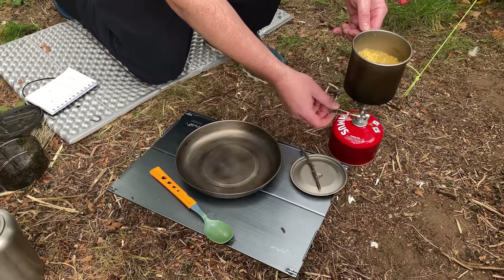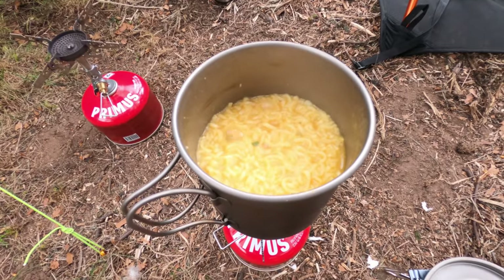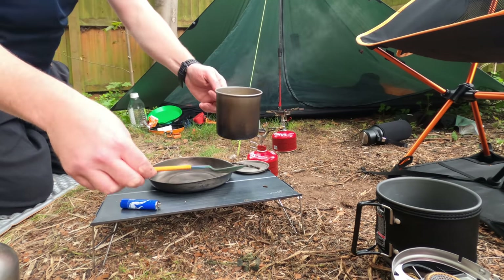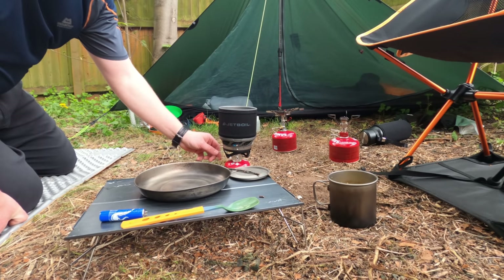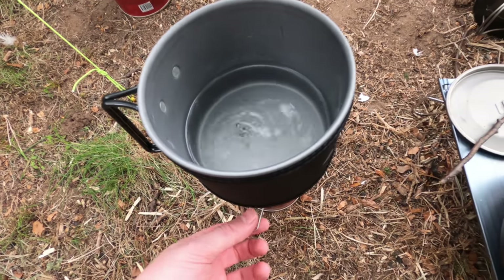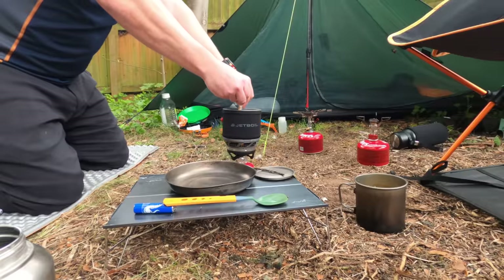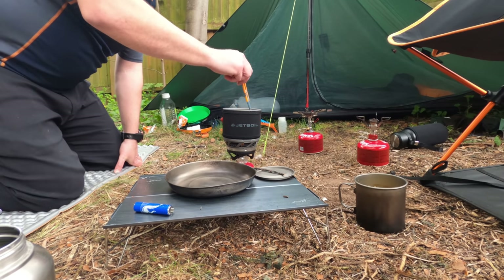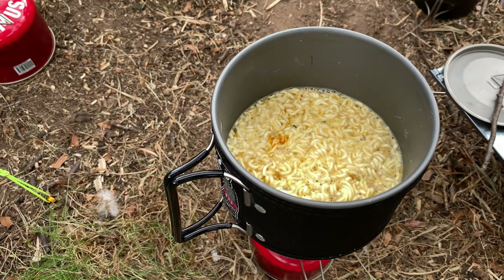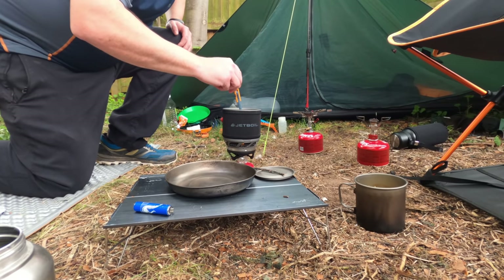I'll switch back to the Pocket Rocket — I actually think it's a little bit better than the Windmaster for simmering, allowing you to set a lower temperature. I'll leave them to stand to thicken up a little more. In the meantime we'll try the Jetboil. Let's get it up to a boil first, put the powder in, and give that a stir. There's nothing bubbling up yet, and the flame isn't as blue on this one, so I'm expecting this to simmer a lot better than the other two stoves.